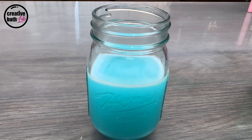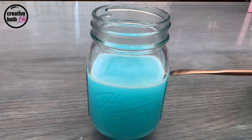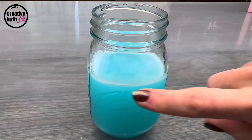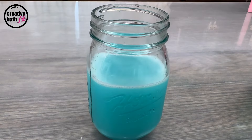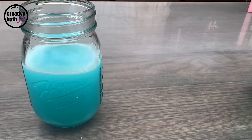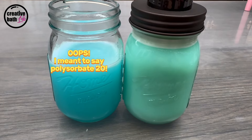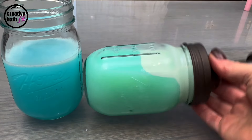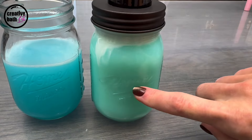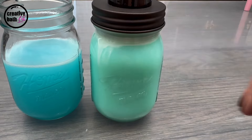After a couple hours of sitting it'll get this white line up at the top. It does not affect anything — you don't have to shake it, or you can, but in a few hours you're just going to see that line appear again. This one was the recipe I gave you, and this one has double the fragrance and polysorbate 80 — you can see the line is much thicker there and it's less transparent, more opaque, because polysorbate will make liquids less transparent.